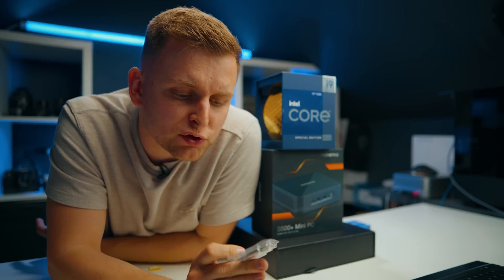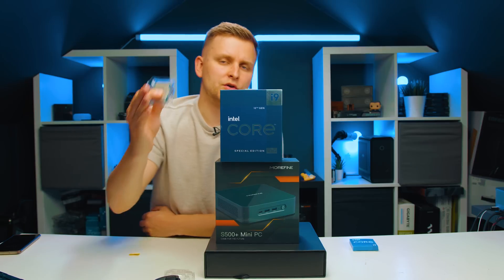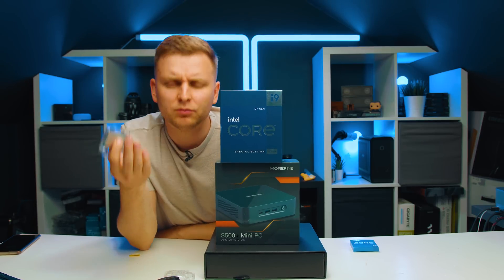This over here is a broken 12900K, but I was very lucky — it still works, but it's still broken. You can break yours very easily as well. So let me explain what I'm talking about, and hopefully you're not going to make the same mistake I did.